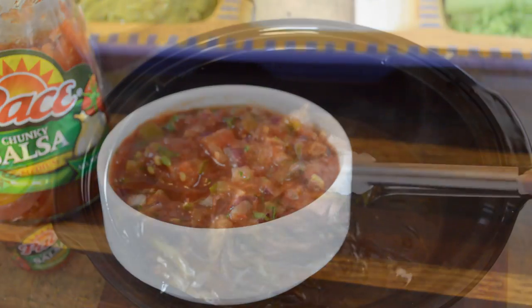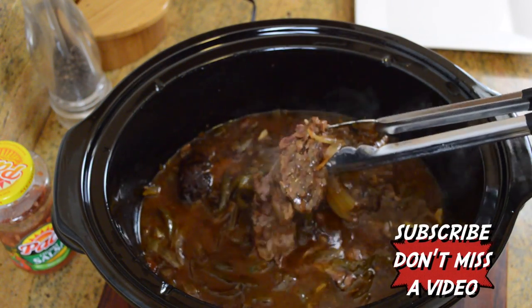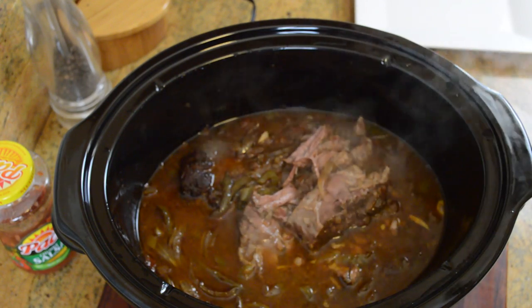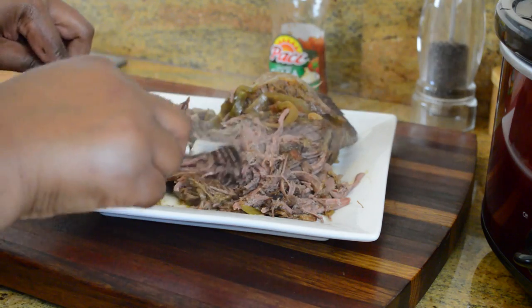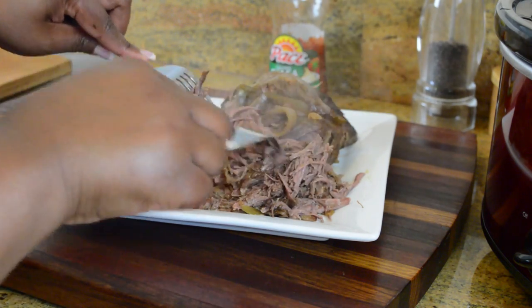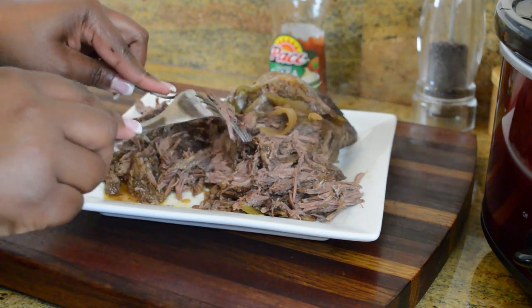Our toppings are all set and ready to go. Let's check on our pot roast in the slow cooker — it is absolutely gorgeous, it's tender and ready. All you have to do is take it out and put it on a plate; it'll be easier to shred with two forks. Once you're done shredding the beef, be sure to put it back into the slow cooker so it can absorb all of those juices again and everybody can help themselves.